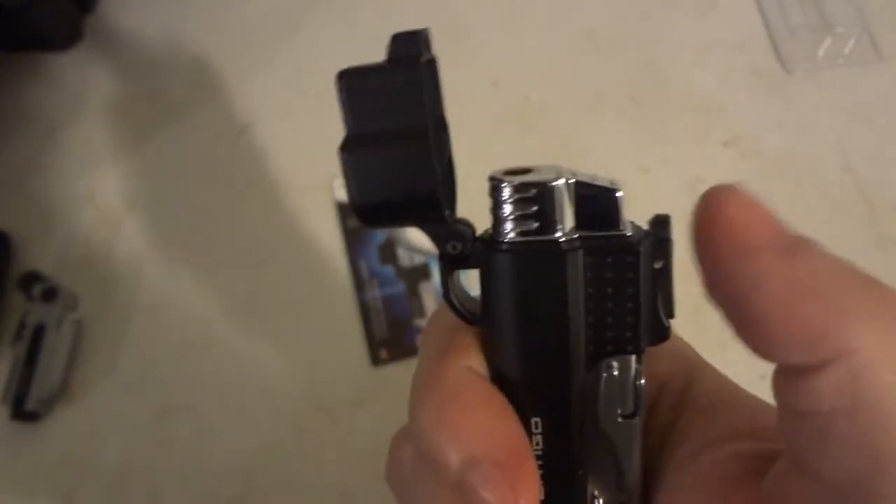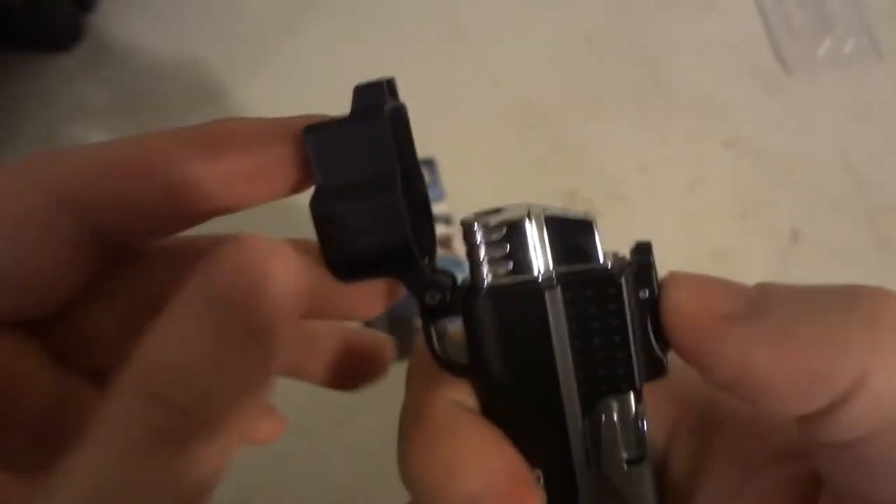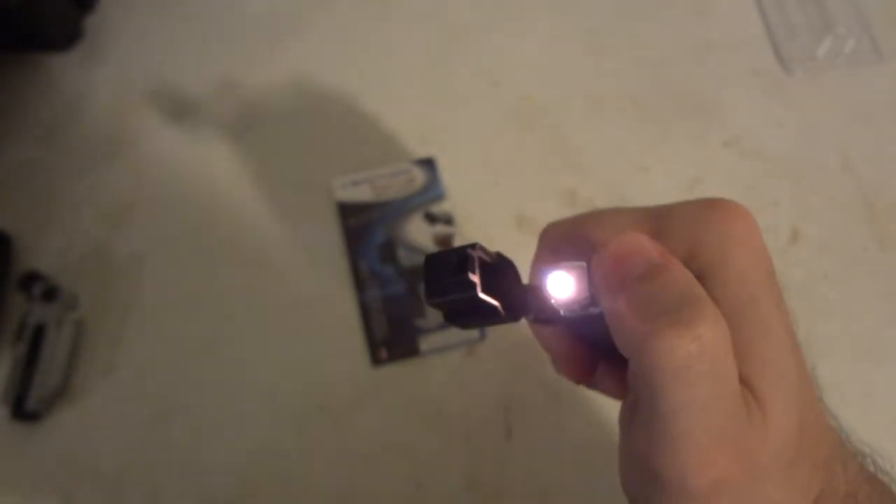So you push it, opens up. Little button latch for the top cover and then you push this one. That's actually pretty bright. I mean, look, it's showing white on camera, but in person it's like an orangey yellow.